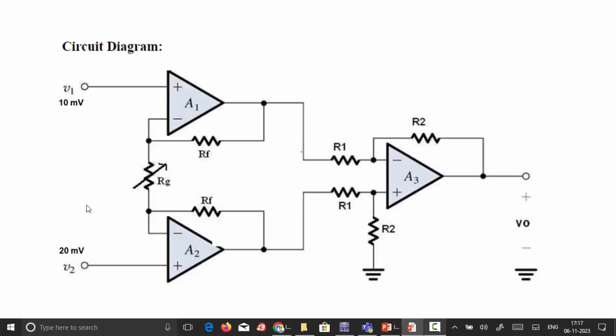Here is the three op-amp configuration of the instrumentation amplifier. The first two op-amps act simply as buffer amplifiers, and their output is fed to the third op-amp. The final output is measured at the third op-amp's sixth pin. The two inputs are fed to op-amps A1 and A2. In common mode operation, A1 and A2 simply act as buffers, so the potential difference across the variable resistance will be zero and no current flows through it.